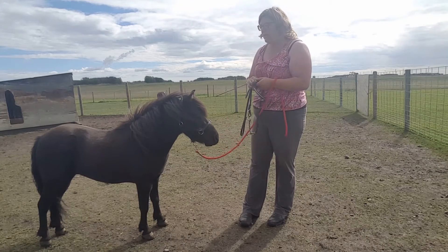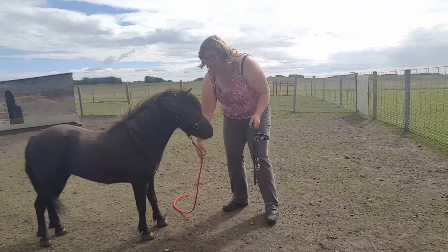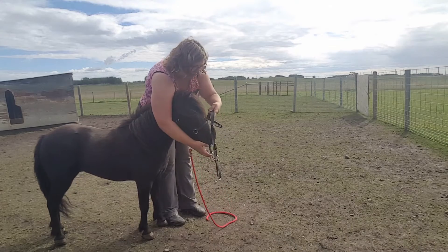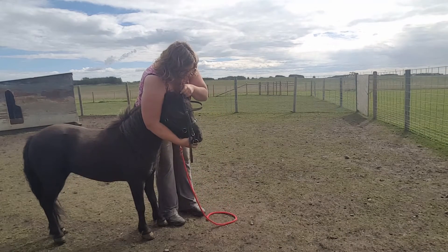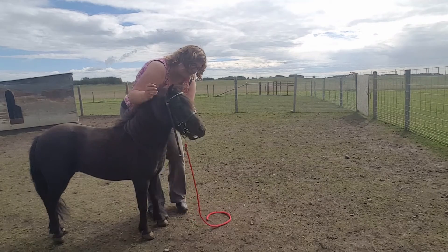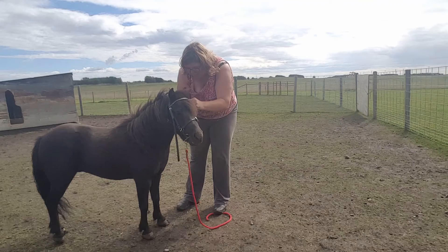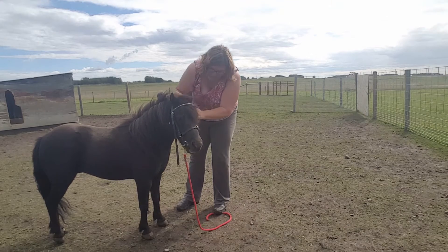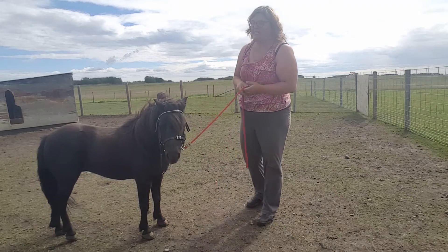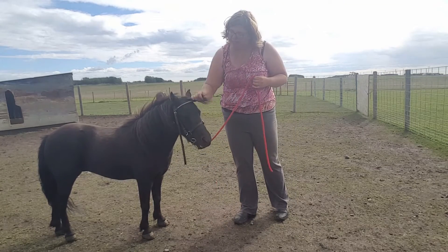So let's give it a try and see how it goes. Here we go. There we go — now we've got it in his mouth, but it's quite loose, so we're going to tighten it up to make it more comfortable for him. And he is going to try to spit that bit out — that's normal, that's what we would anticipate that he was going to do.